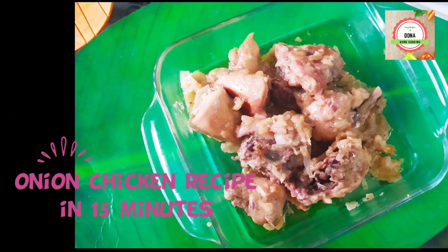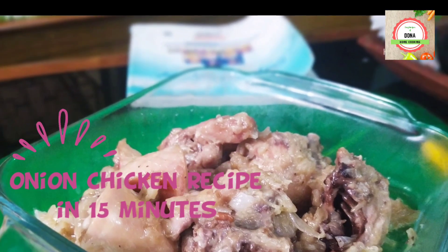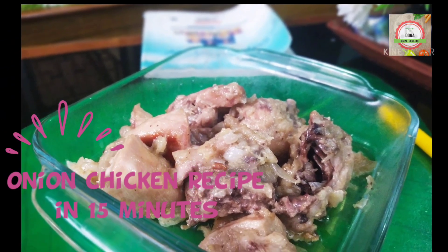Namaskar, welcome to my YouTube channel. Today's recipe is onion chicken, ready in 50 minutes, perfect for beginners and bachelors.